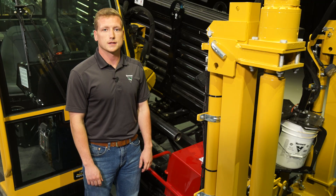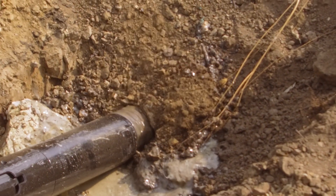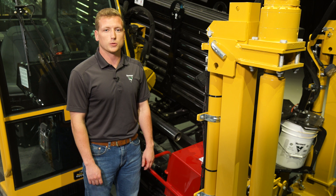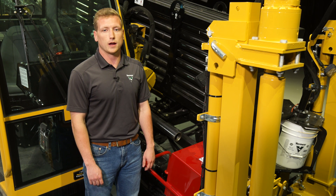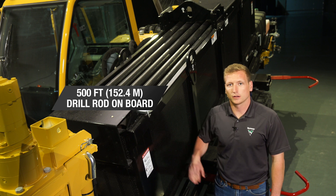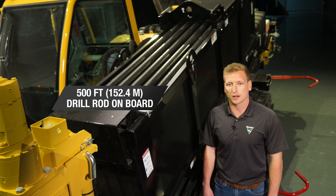The hollow inner rod design provides more air and drilling fluid flow to the drill head on pilot bores into the hole opener during pullback. This lets you choose from a diverse range of tools, including air hammers and large hole openers. With 500 feet of drill rod on board, you'll spend less time switching out rod boxes and be better equipped for a variety of job sites.